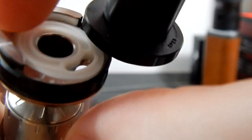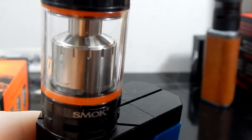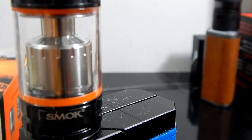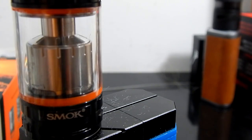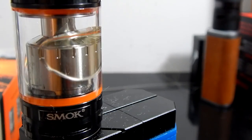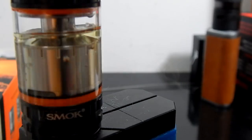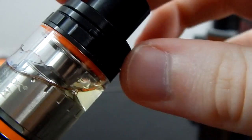And now we're going to use that signature top fill method — it swivels to the side with a little rubber stopper in there. The only issue with this is that you can't empty the tank with this top fill method, but it doesn't leak. It's a good overall top fill and I don't have any problems with this style. Sometimes you can get a little bit of seeping around the edge when you close it up, but I didn't this time.